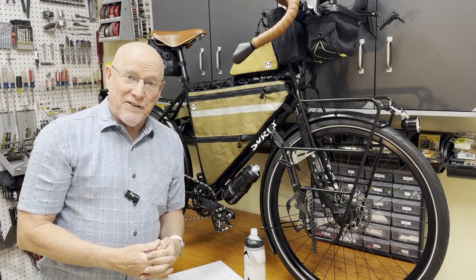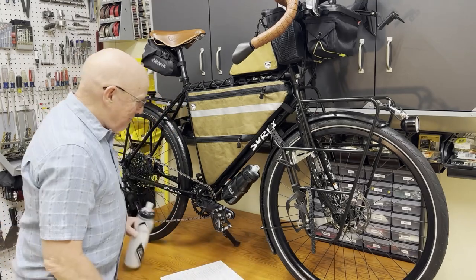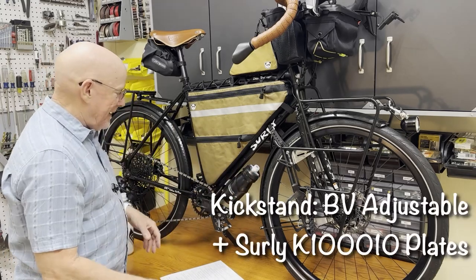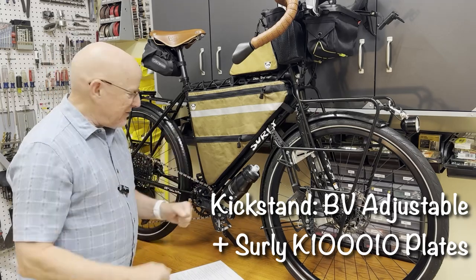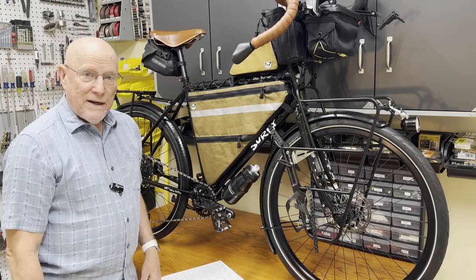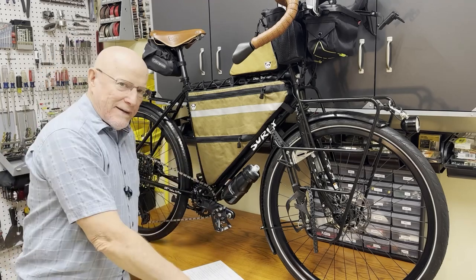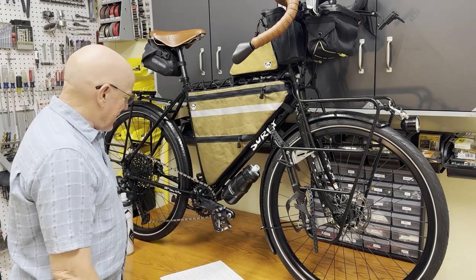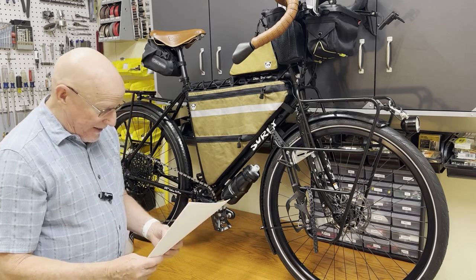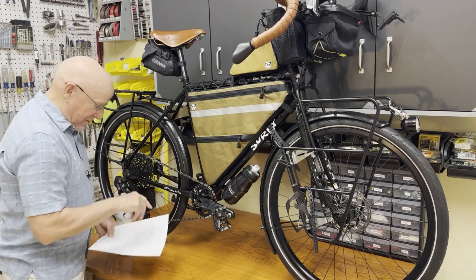Here's something I haven't had since grade school — a kickstand. When I pull up in front of a general store with what's probably going to be at least a 70-pound bike, I don't want to worry about it falling over or having to lean it against something. It adds quite a bit of weight, but I think it's worth having on a tour like this. I'm going to be stopping a lot to take pictures and do various things, and I don't want to be laying the bike down on the ground all the time. It's by BV — the BV Adjustable — and I also had to get a couple of special Surly kickstand mounting plates.